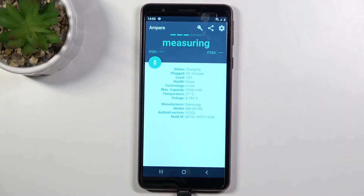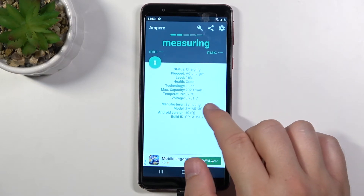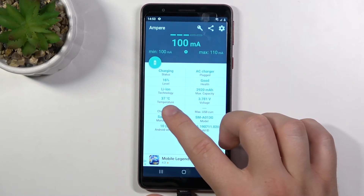When you download this application you have to accept all permissions that pop on the screen. Click OK in the left bottom corner, and then when you swipe to the right you will get more data — the temperature of your battery can be found in this place.